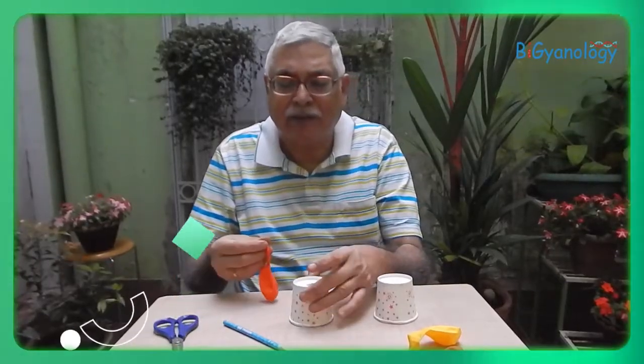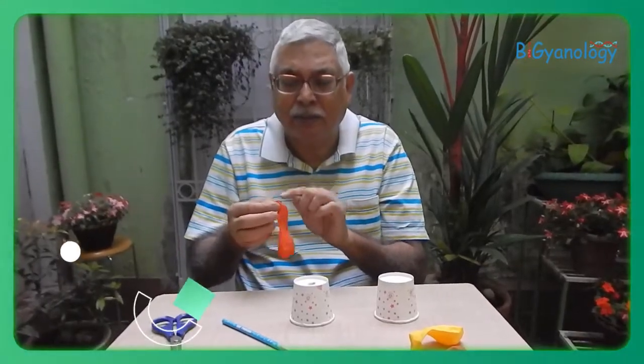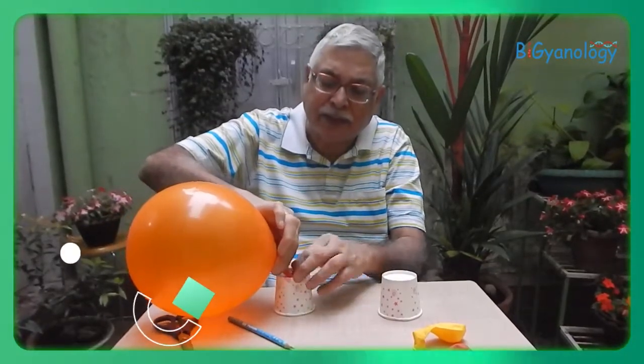So that the mouth of the balloon can enter. Now what we do — we simply blow the balloon hard and put the mouth into the neck of the balloon I am holding. We are putting the mouth of the balloon in.